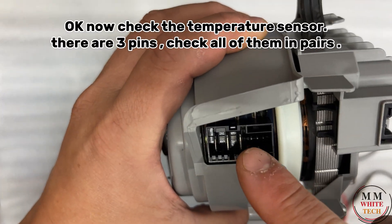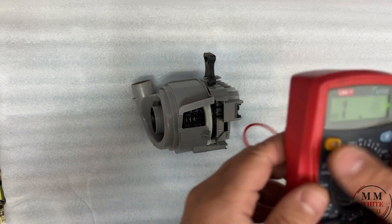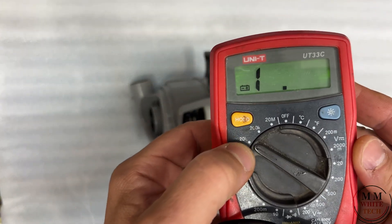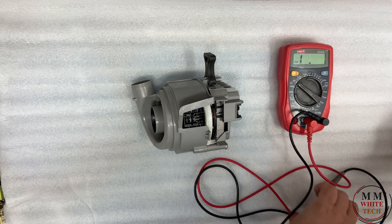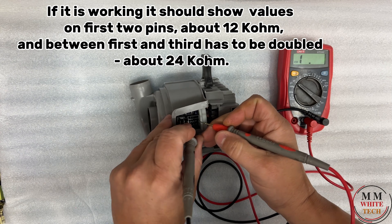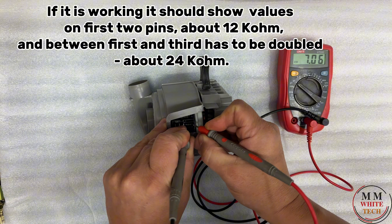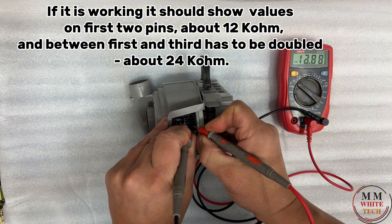Now check the temperature sensor — there are three pins, check all of them in pairs. If it is working, it should show values. On the first two pins about 12 kΩ, and between the first and third it has to be doubled, about 20 kΩ.